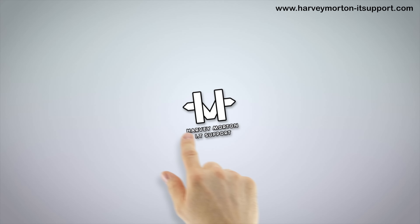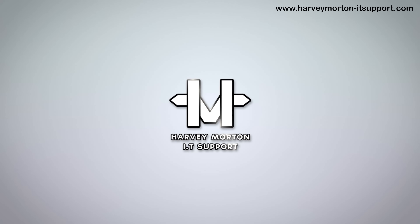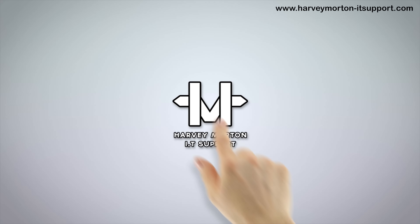For web design, app development, SEO optimization and IT support, visit harveymorton-itsupport.com.